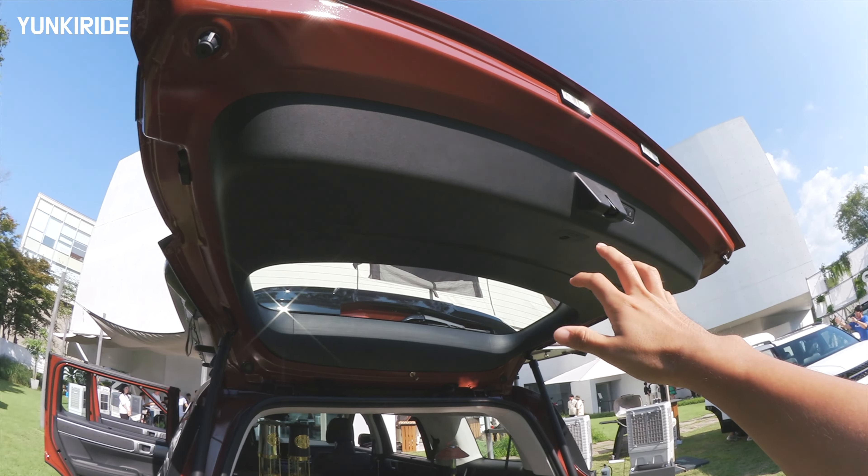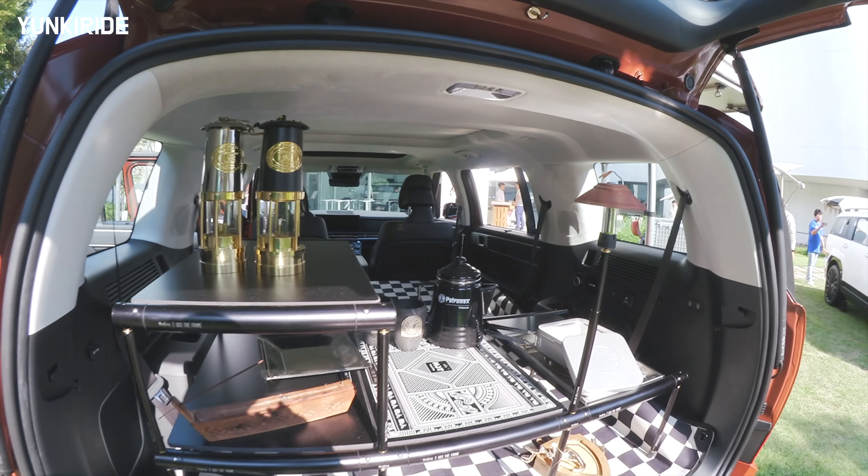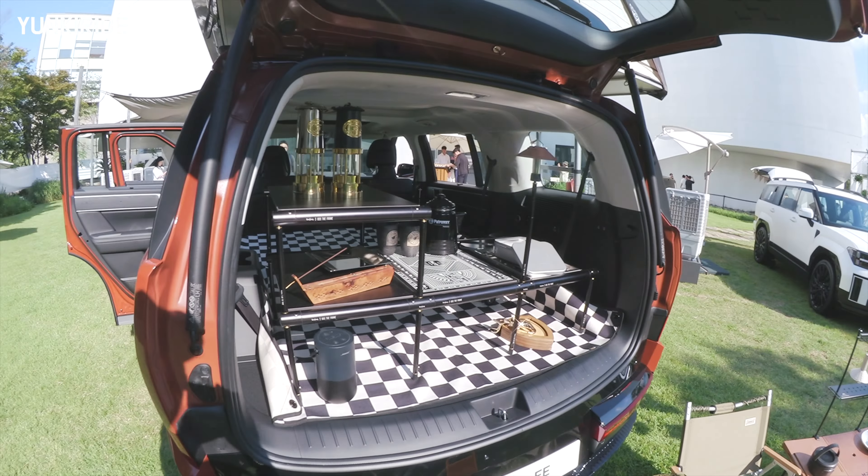This car comes with a huge tailgate, and the trunk entrance is really wide. The car is just ready for car camping with a fully flat-folding seat. Let's go check another version.